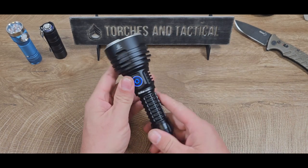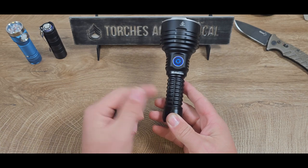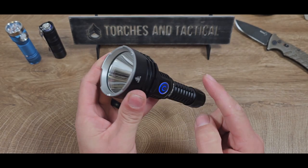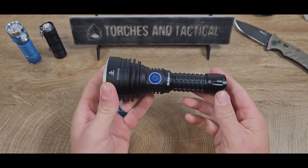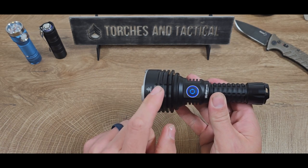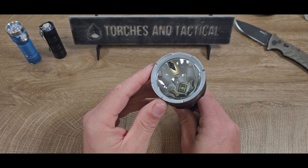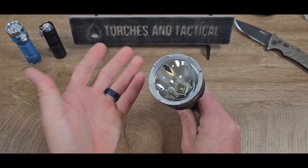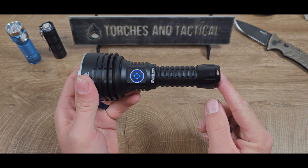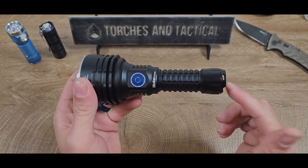We went outside and saw the TS-30S Pro in addition to the original TS-30 and the TS-30S. Tell me what you thought in the comments below about the beam pattern and the difference between all three. Frankly, I don't see too terribly much difference between the TS-30S Pro and the TS-30S. However, it seems that there's more of a defined spill on the TS-30S Pro and the hotspot seems to be a little more distinct — a little bit brighter — and I think that helps get that extra range.